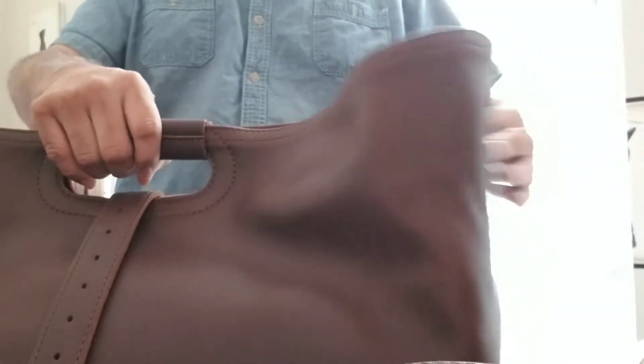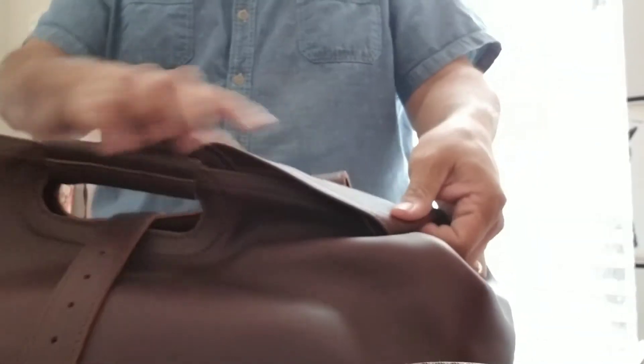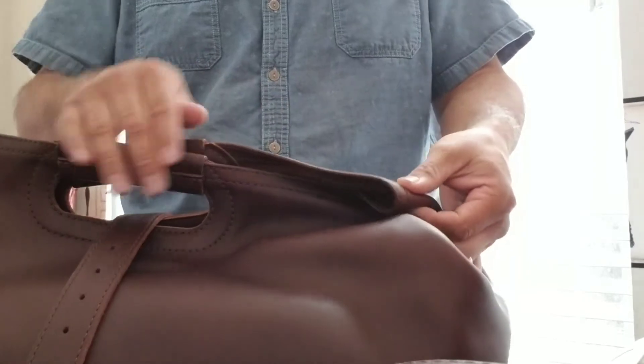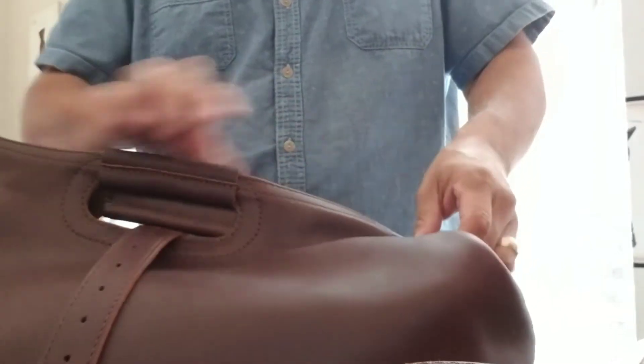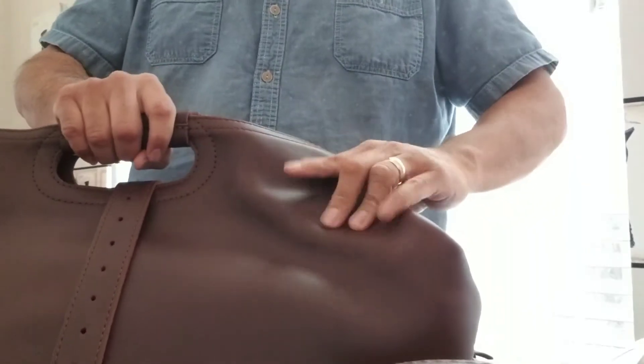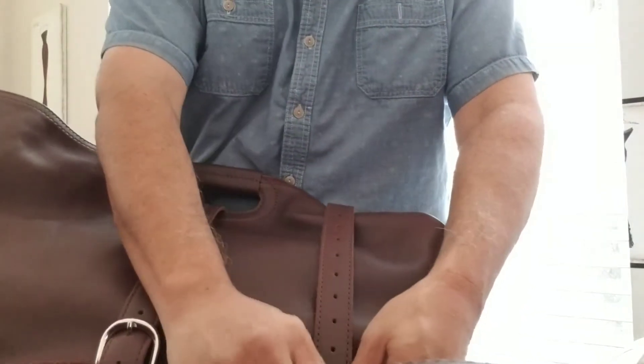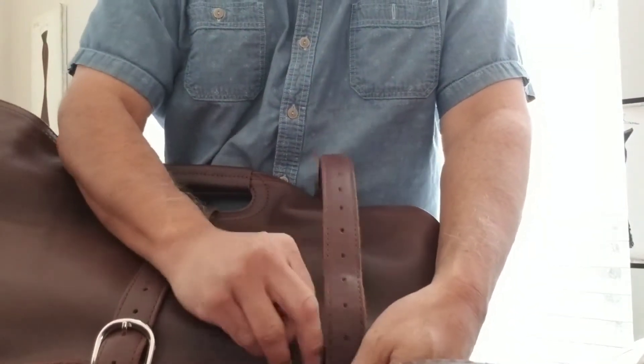Then the sides we tuck in. You can either have it facing forward this way or have this facing forward. Let's call it forward — I like it better like this because this is the front of the bag. Looks a lot cleaner to me. I like the bags to look really good.